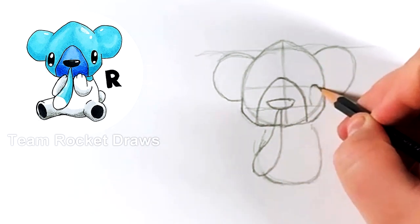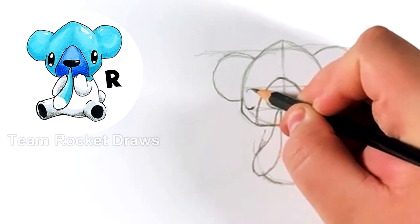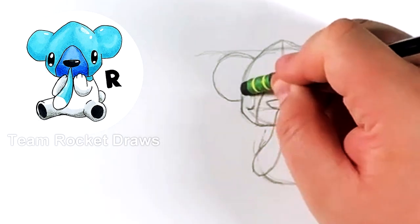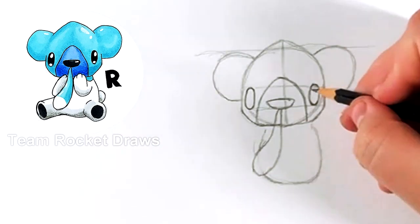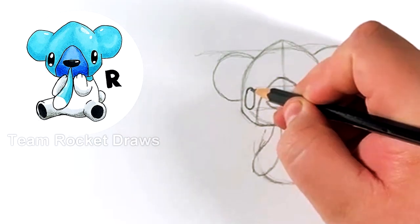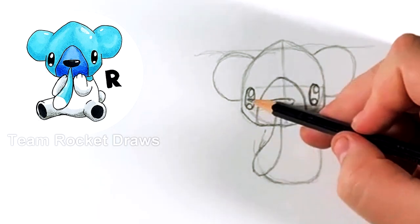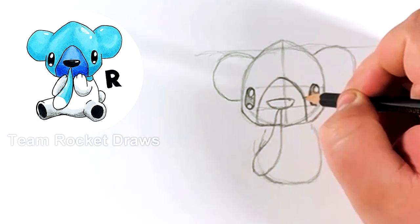Once we have the snout, we can start doing the eyes. One thing I noticed is the eyes don't go lower than the actual nose, so that's a reference line that might help you out — and they don't go higher than the snout. Try to make both eyes the same size and shape. He also has two highlights, so we just do one at the top and one at the bottom.